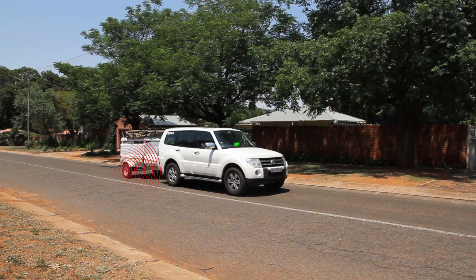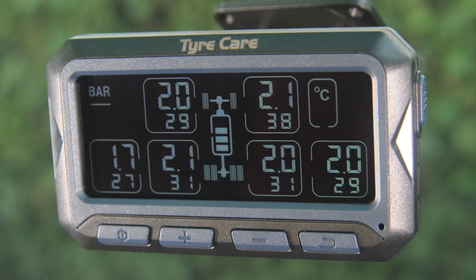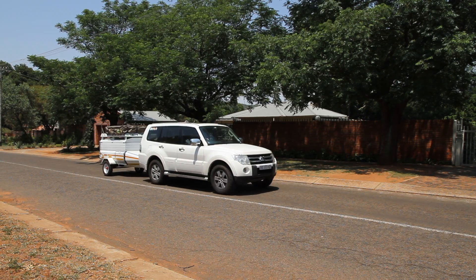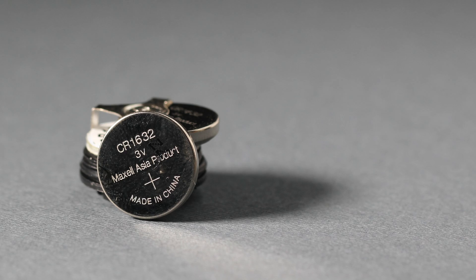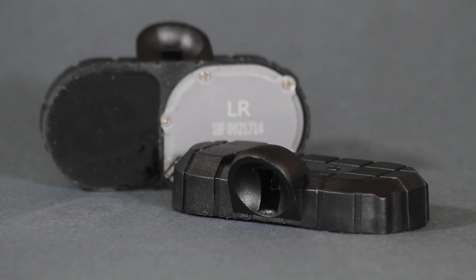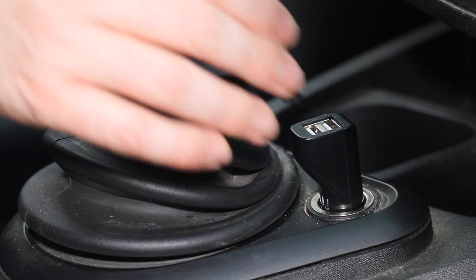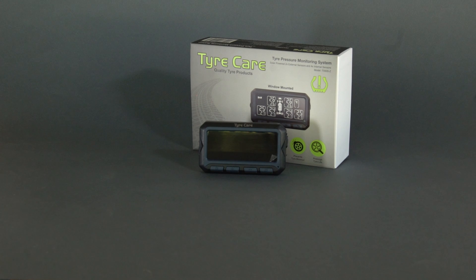The tyre pressure monitor system sensors send information to the monitor, and the monitor will display the pressures last sent through. The sensors and monitor automatically enter sleep mode when the vehicle isn't in use for longer than five minutes, and until the wheels move again the last received pressures will be displayed. Batteries can be replaced on both external and internal sensors, and sensors can be bought separately. If the monitor is dead or on low battery, use the provided USB cable to connect to an electrical power source to charge.